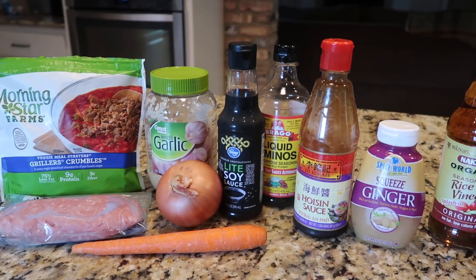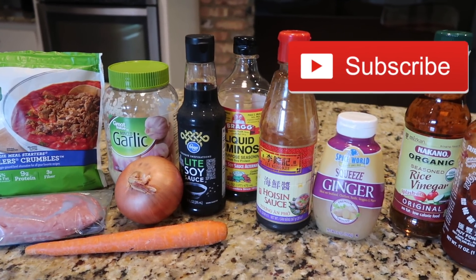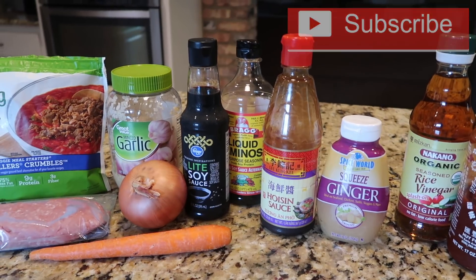Hey, this is Stacy from Let's Cook Y'all. Welcome back to our channel. If you're new, welcome, we're really glad you're here. We hope you like what you'll see and you'll hit that red subscribe button.